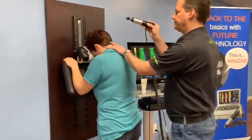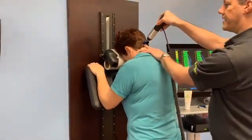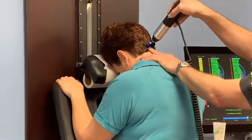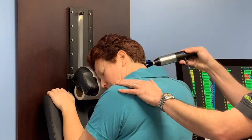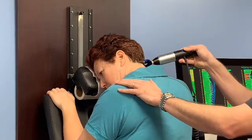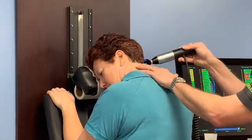I then come over to Danielle, place the impulse head where I would like to adjust, and I ask Danielle to turn her head to the left. As I do that, I follow the rotation of the area as well. I'll then adjust.